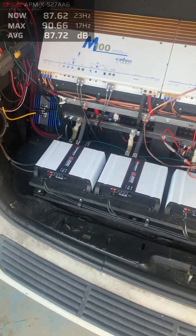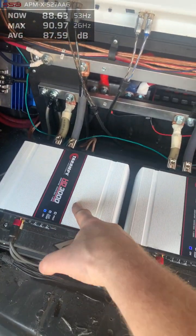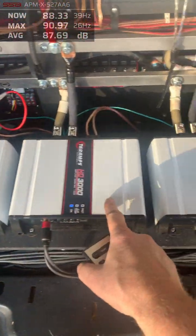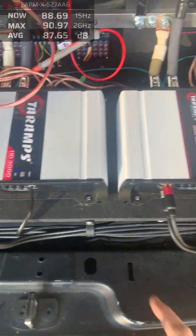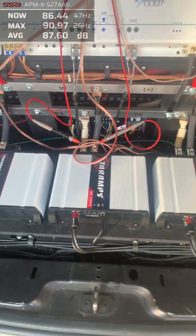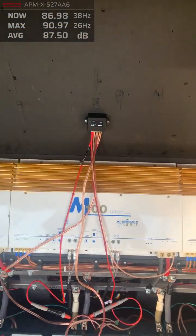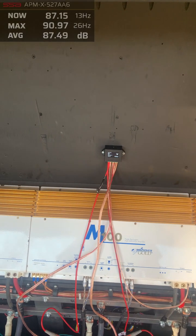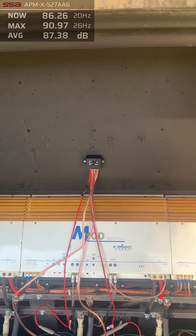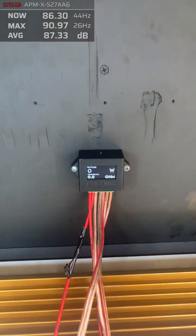I've got five of the Taramps HD 3000s — one, two, three, four, and five. Each HD 3000 is wired to one ohm on an American Bass XD 1522, which is a dual two-ohm 15-inch subwoofer.